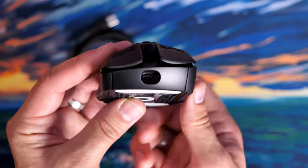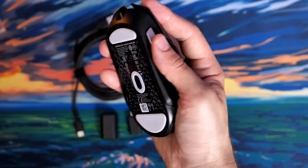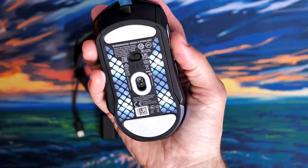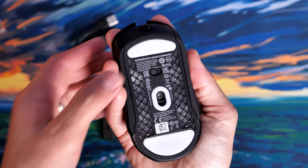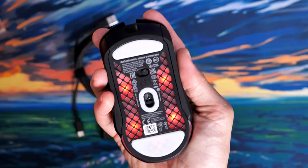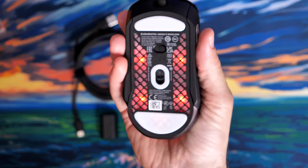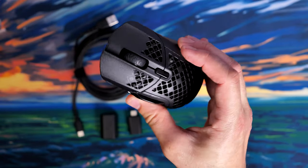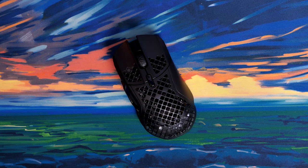On top you have a DPI profile switching button and side buttons. One of the reasons I like this mouse over the Aerox 3 is that it sits a bit taller and is a bit larger — it's designed for claw and palm grip. I find it sits more comfortably in the hand and pushes up nicely into my palm. Ignore the flashing RGB; that's simply because it's not connected to the PC at the moment.